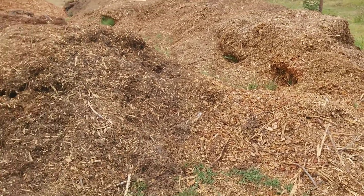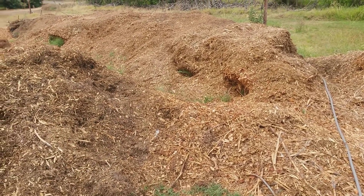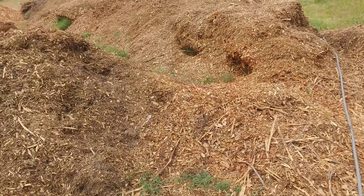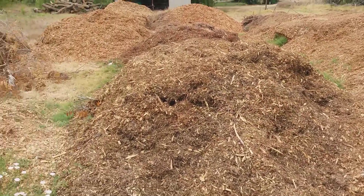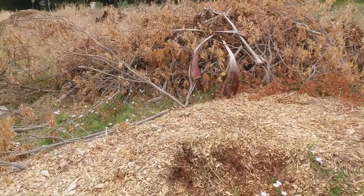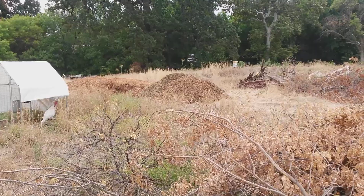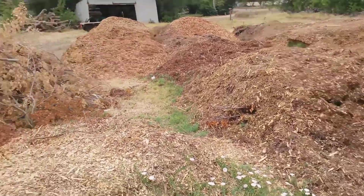Hi there everybody, this is John from Marsh Creek Farmstead, finally getting around to making another video. I just wanted to show you some of my wood chip collection. Over the past month or so I've lined up several companies that came and dumped a bunch of chips. I've got some pruning here that was done on site and more chips over there, so we've got tons of wood chips. I was going to try to make some biochar to put in the garden beds.